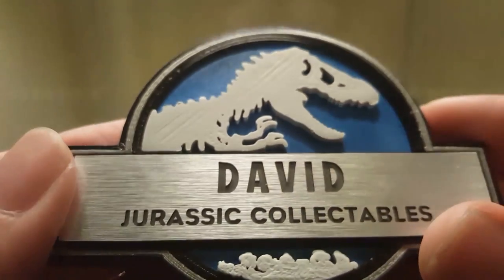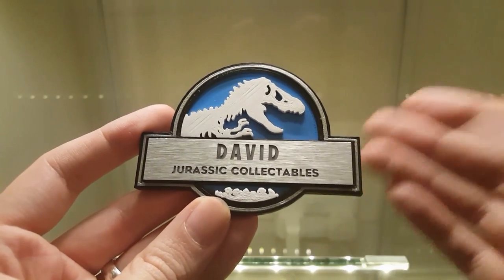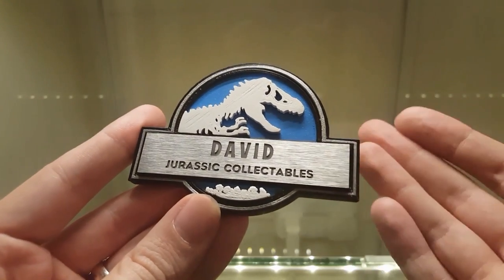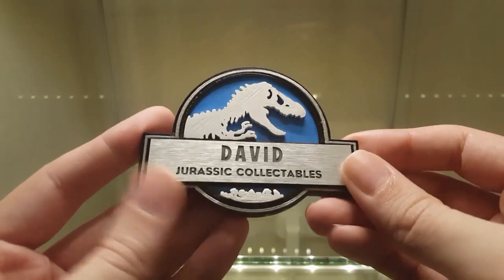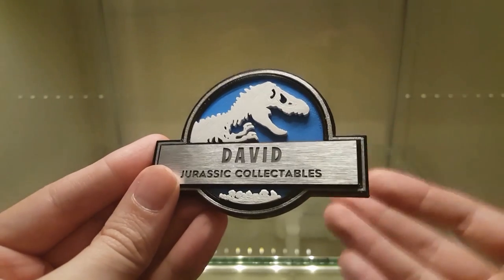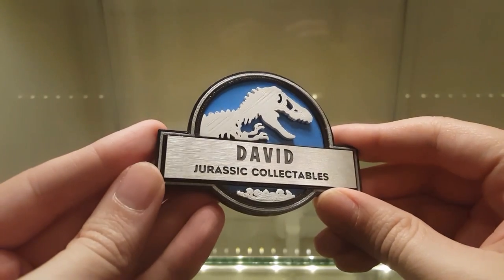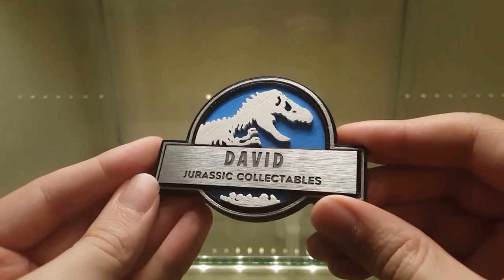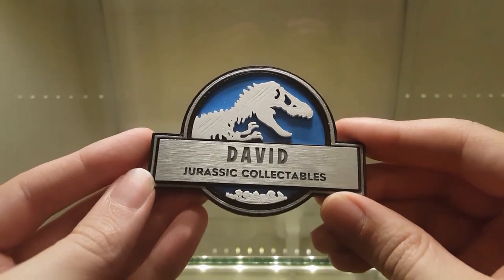Paul is a really nice member of the community and he's making all sorts of Jurassic Park props. I'll put his Etsy store down below. I want to say a huge thank you to him for making this custom badge. Although I'm not a huge fan of Jurassic World, I really appreciate the craft and love that's gone into prop replicas from the film — it's a really nice piece to add to my collection.